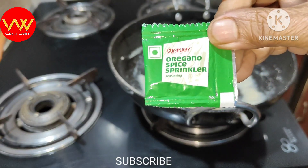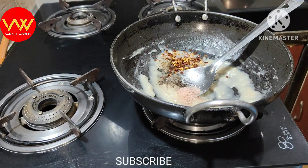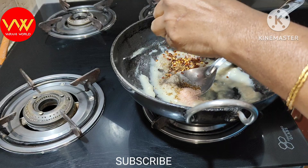This is the oregano. We will add two oregano packs. Add salt as needed to balance the flavors.